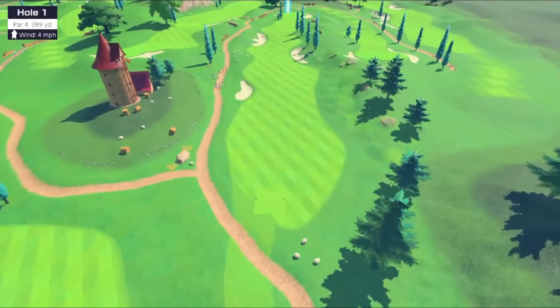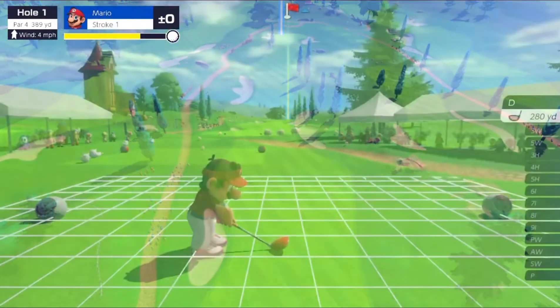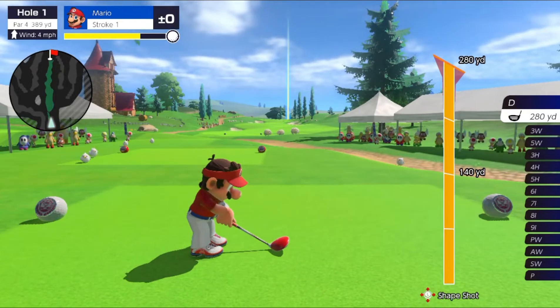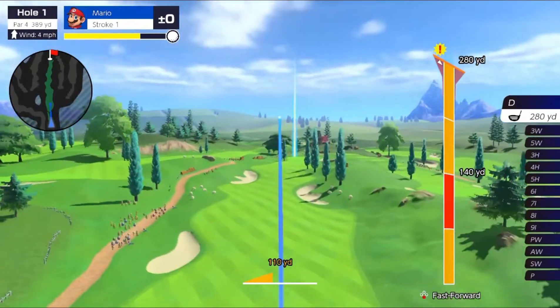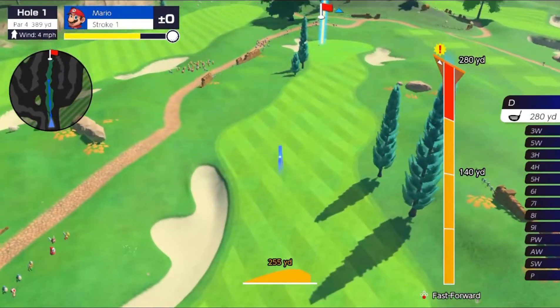In Mario Golf Super Rush, there is a not-so-well-known technique that you can use to improve your drive. I'm going to show you this with Mario. So we're just going to do a normal drive here — nothing special. I'm using Mario Superstar Golf set because his spin rating gives us four segments in his drive.